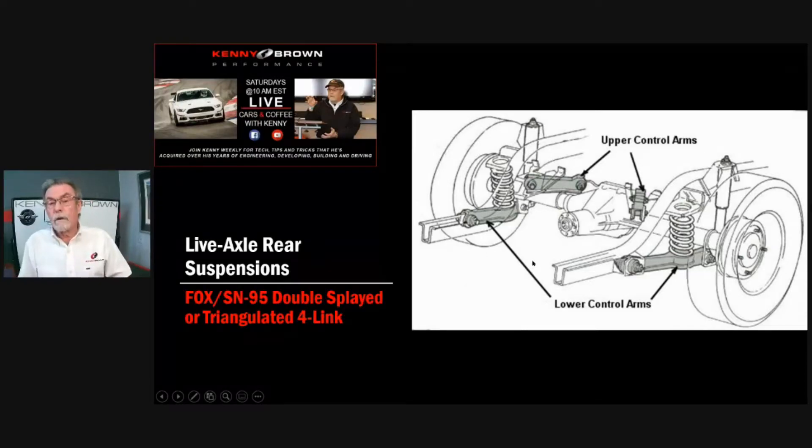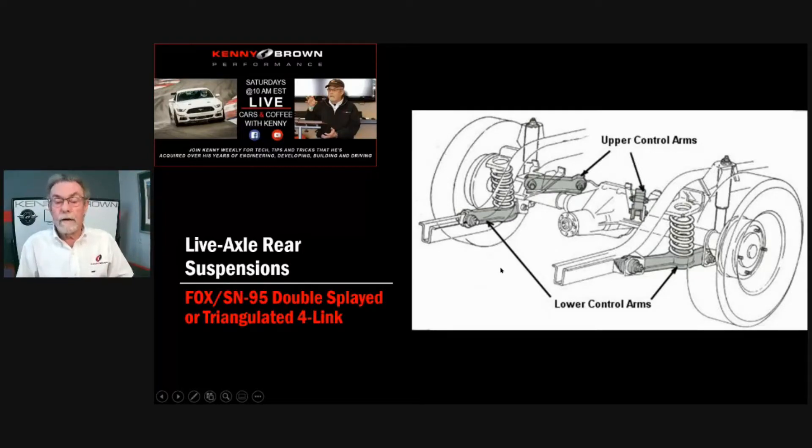So it's just one of those products we didn't bring back. At some point I'm going to do a new rear suspension for Fox and SN95 live axles. But right now the big thing we're using on a Fox SN95 is IRS, and we're the only people who really understand and support it.